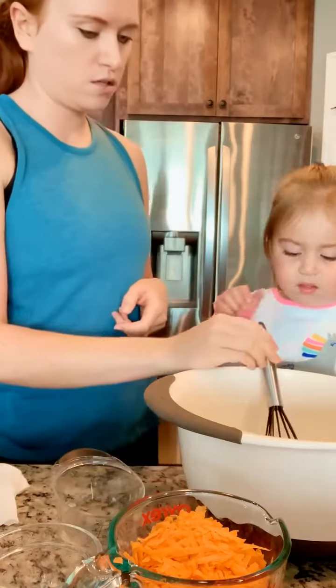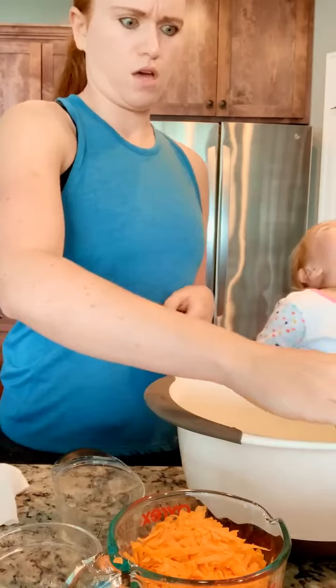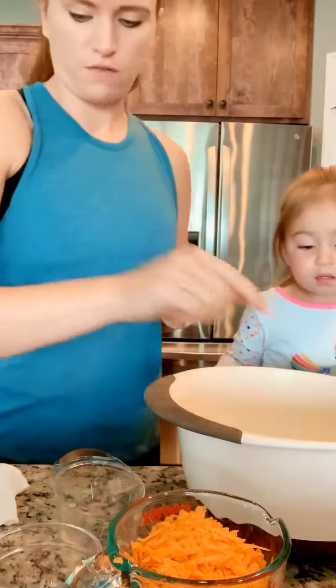Okay, now can you hold this? You keep whisking. Can you whisk? No. Oh okay, my bad. We'll just leave it there then.